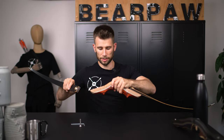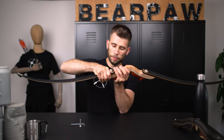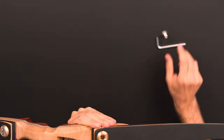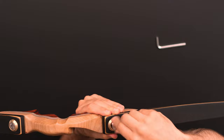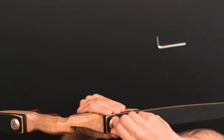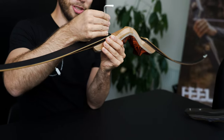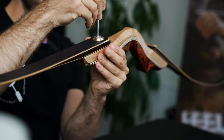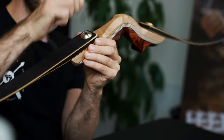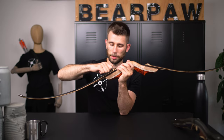Now we need the upper part. I put the riser on the table, hold it with my fingers, and put the screw in — there's nothing really special or dangerous, it's just putting the screw into the riser. Also in this case the limb finds its own way. One last strong move like this.